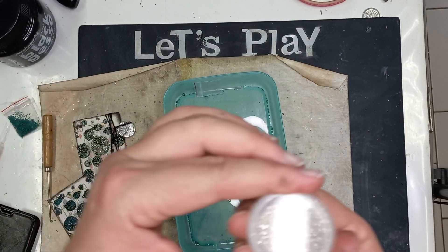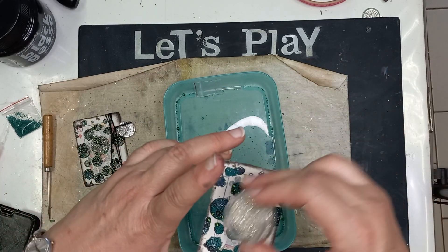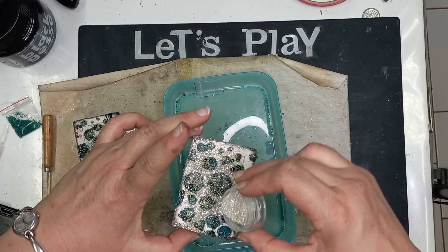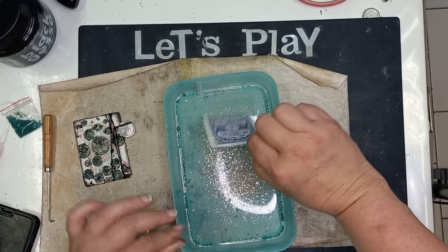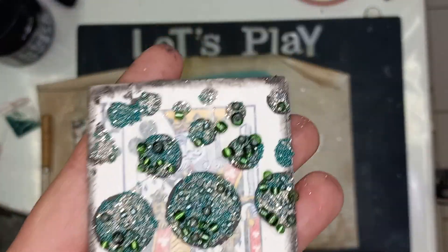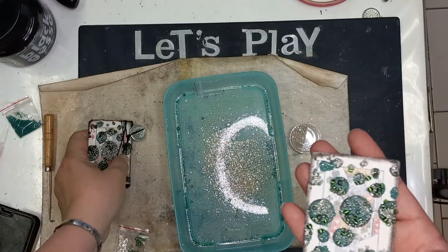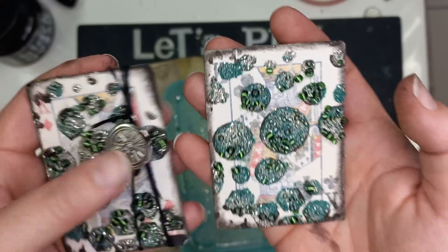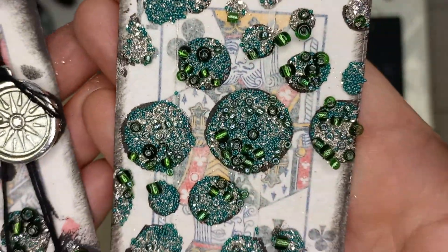And then lastly, I didn't have green glitter so I decided to go with silver glitter, and I'm going to randomly sprinkle that over just to fill up all the excess. Then you're going to leave this and put it to one side to dry for a little while. Once it's dry, it will show up a little bit more — it will start looking glossy and pretty.